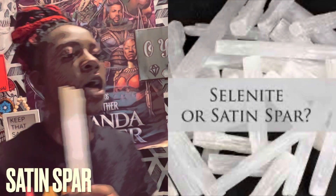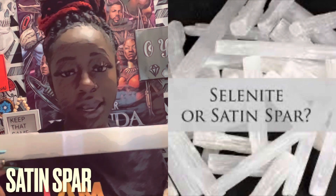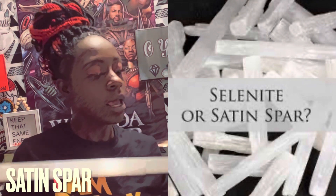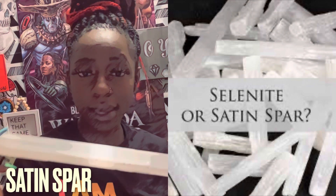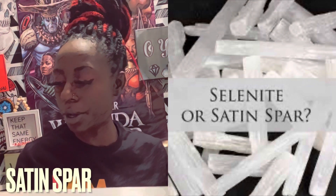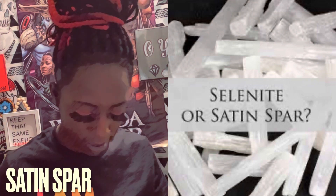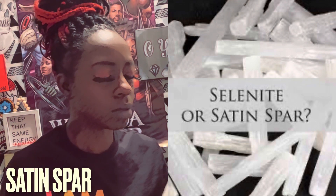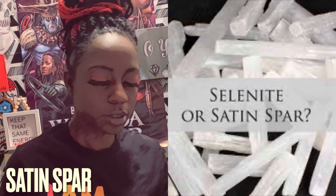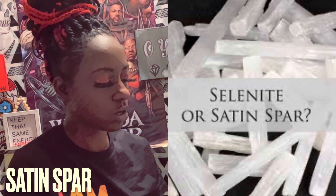These particular crystals are used to ward off negative spirits. People actually used to put them beside their beds when they were sick to ward off negative energies. This is also a very soft crystal — on the hardness scale it's about a number two, meaning you can actually scratch it with your fingernail.